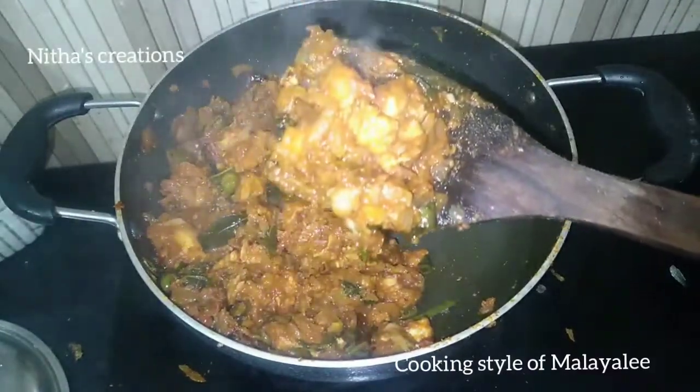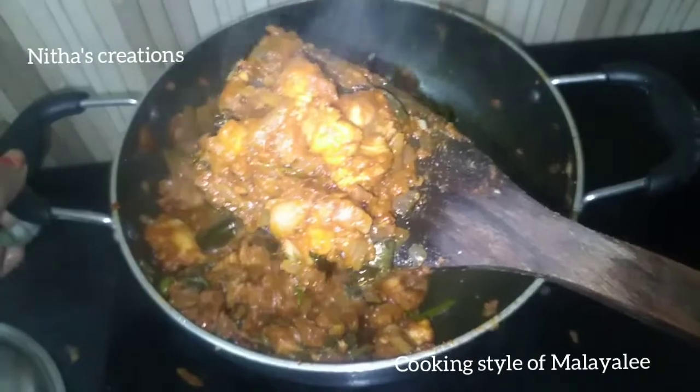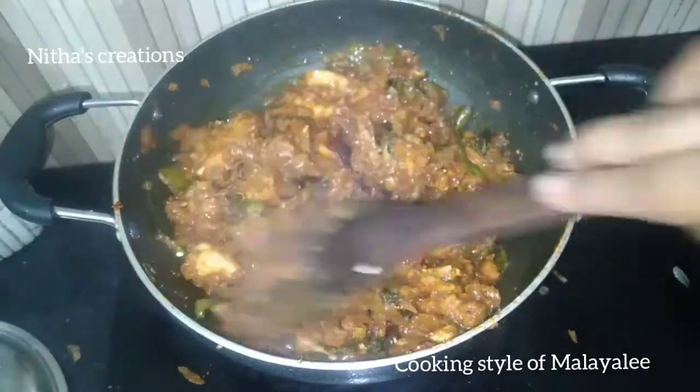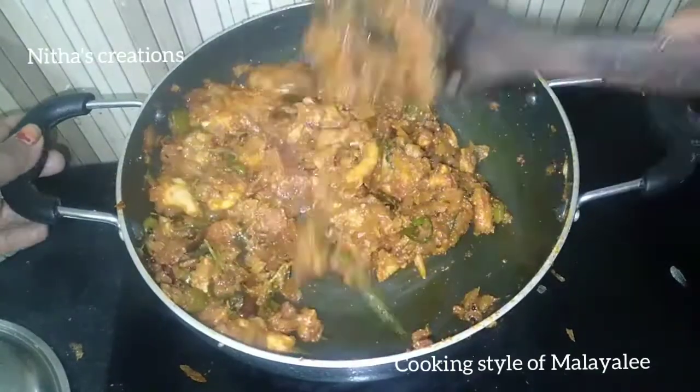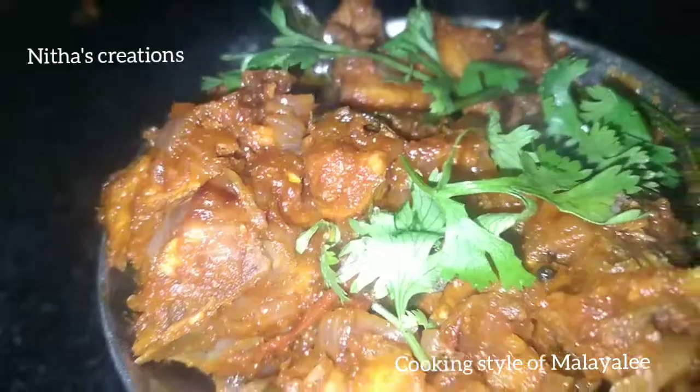It is very good! This is the chicken roast. It goes well with chapati, parota, and dosa. If you like this, please like and share. Merry Christmas!